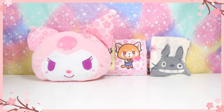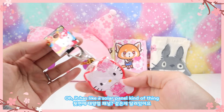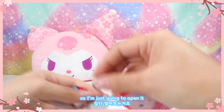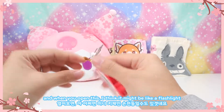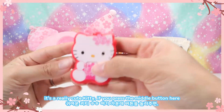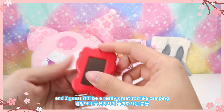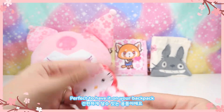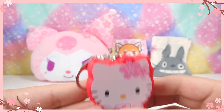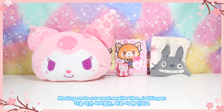The next item in the box is a Hello Kitty keychain. It has what looks like a solar panel, and the tag says LED. I think it might be a flashlight, and sure enough — if you press the middle button here, it does light up. It would be really great for camping or hiking, perfect to have on your backpack. Hello Kitty is wearing some sakura and also holding on to the flowers as well.